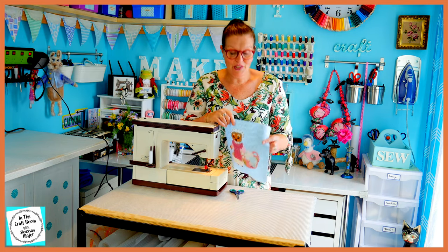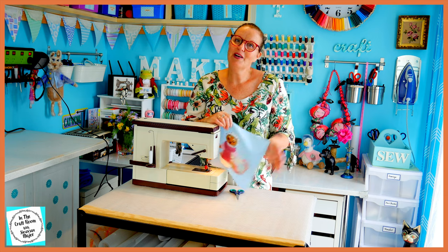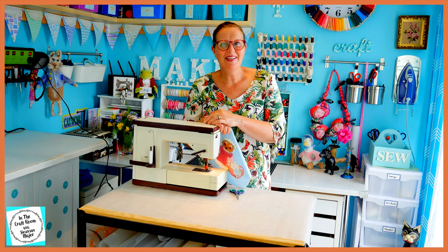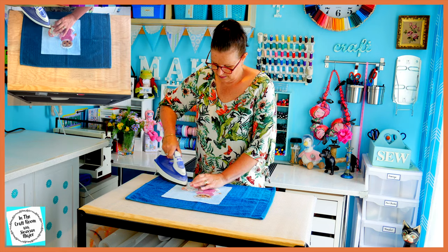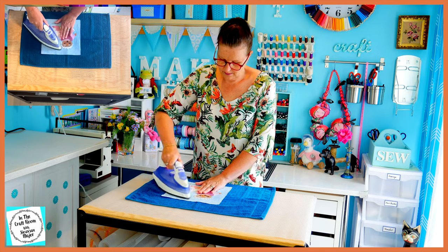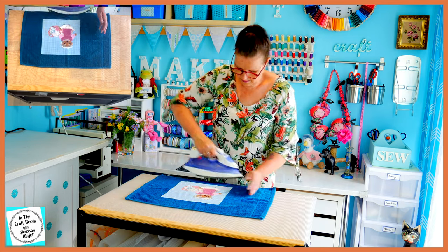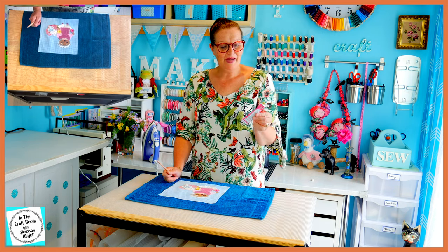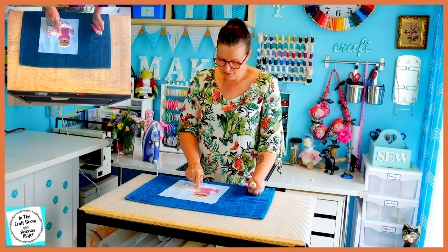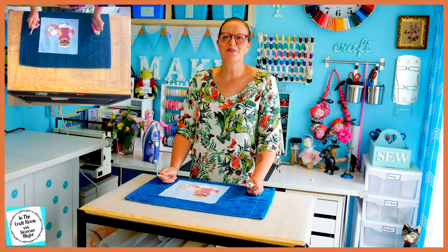I've finished stitching around the whole applique square. I'm going to be packing away my machine and giving her a press. I've given Mrs. Tiggywinkle her final press. I'm now going to be using my Sew Quick glue to pop down a few little floral motifs to finish her off.